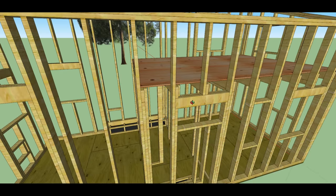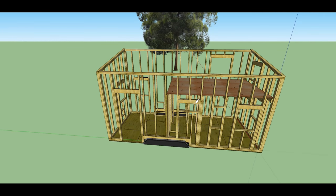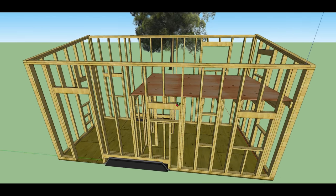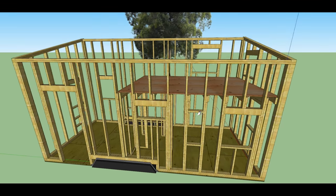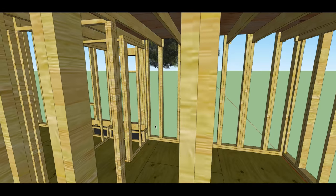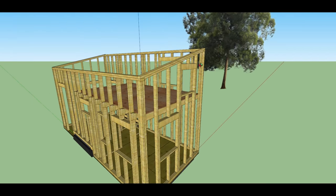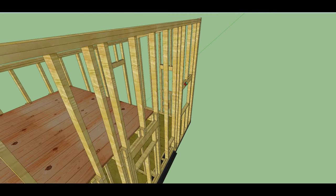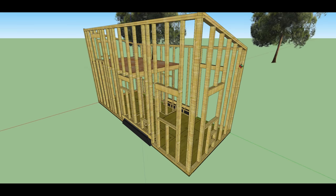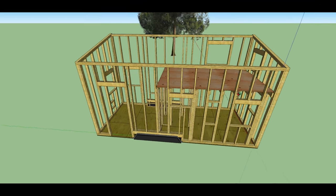Moving ahead with the framing — here's the front wall, so you can see the rest of the windows and the door. The toilet and shower room each get a slider window up high. The living room has one fixed window and two corner windows, same thing on the loft and the kitchen. Those all open — there's a mix of awning and casement windows.